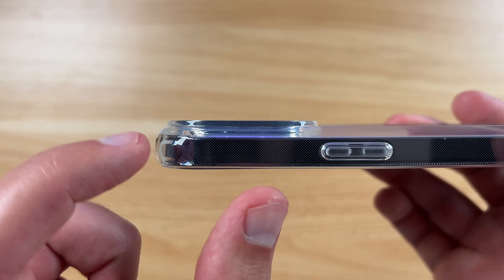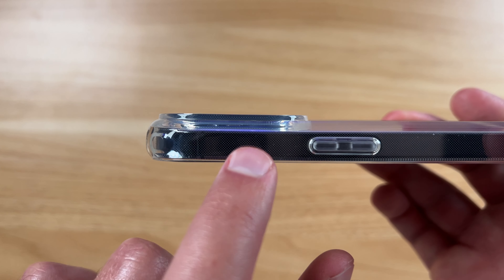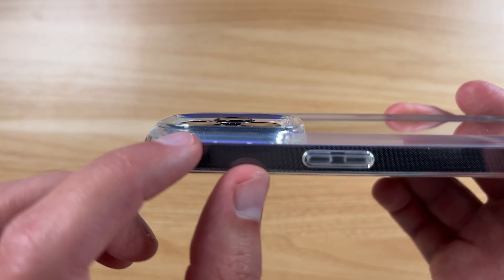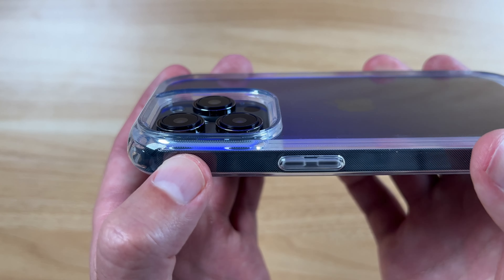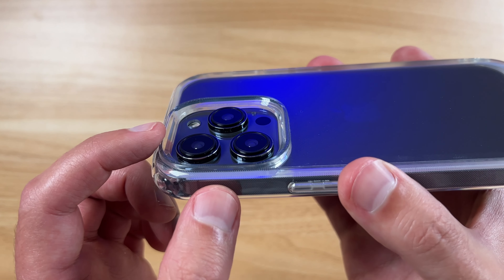You can see the cutout here — again, there's that dot matrix, you can see it really well, and it looks really cool too. It gives some texture, and you can see that's definitely going to cover up the camera bumps there. You're not going to have to worry about that.